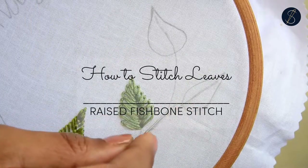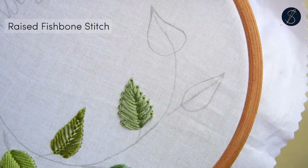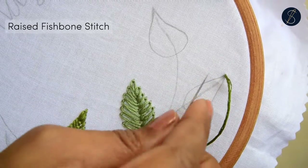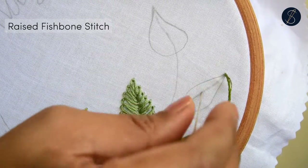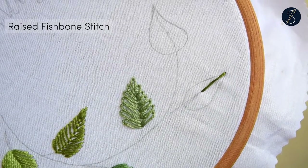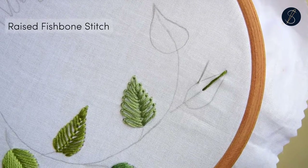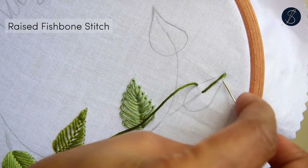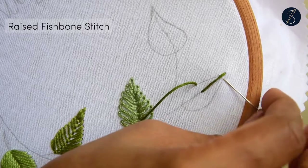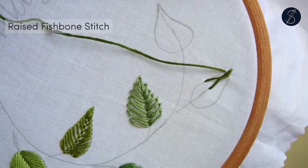The raised fishbone stitch is a lovely stitch to create a slightly padded leaf. Start by making a straight stitch on the spine almost halfway through. Then bring the needle out from one side halfway of the leaf to take it across to the top. Pass the needle onto the other side and go through the bottom on the other side.